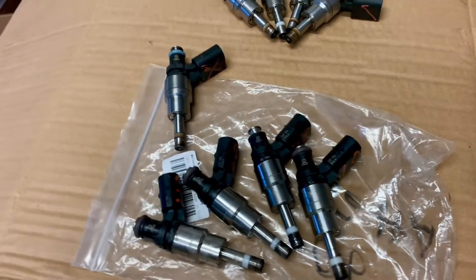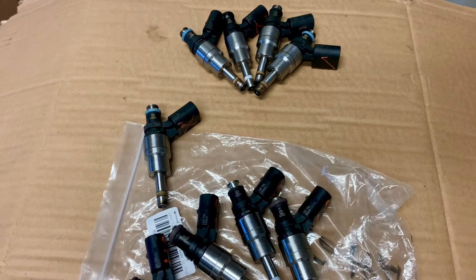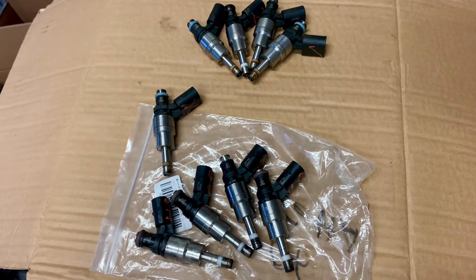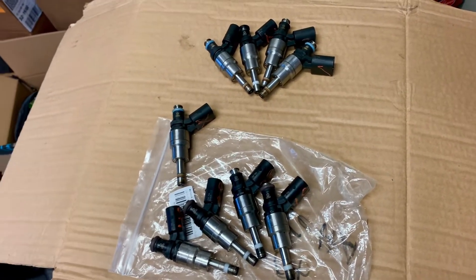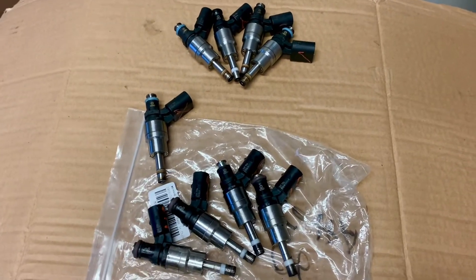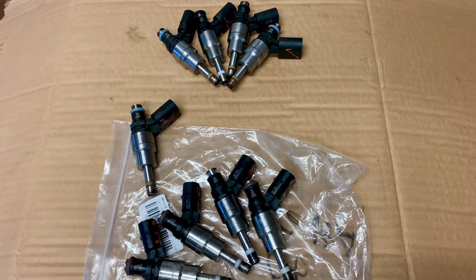So I bought a proper Bosch set from Cascade German Auto Parts in Oregon. They're about $340, maybe $350 or $360, and it's done. I put them in, the car starts great, runs great, full power, no codes, no faults, no trimming, no nothing. It's just right around zero trim and it's done.